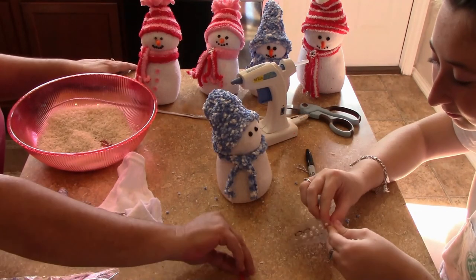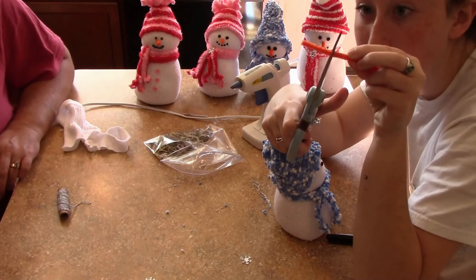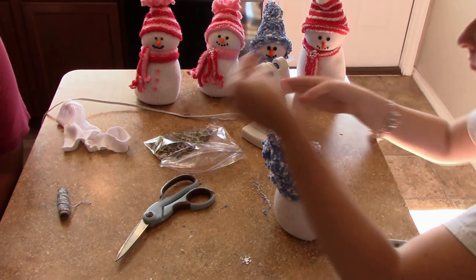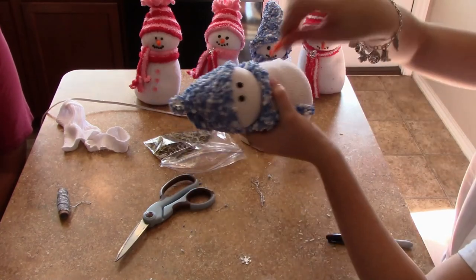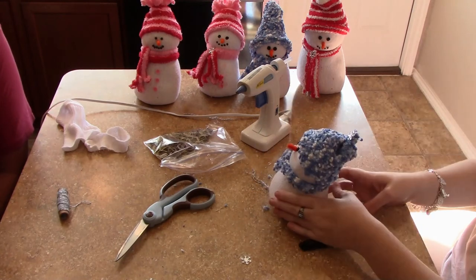Next she's going to use the pipe cleaner. You cut off a piece of orange pipe cleaner about twice as long as you want your actual nose to be, because you're going to fold it in half. Put some hot glue on the little pokey ends and then stick it right into the sock — push it in, let it go through so it stays secure. You can bend the nose straight up, down, however you want to decorate your snowman.